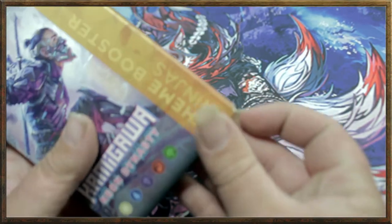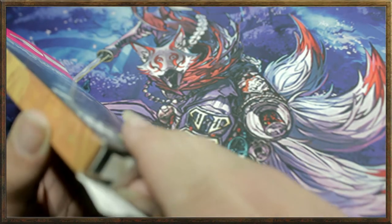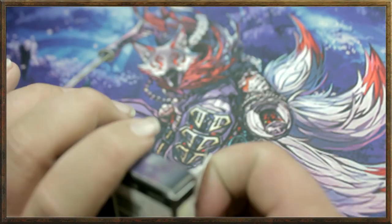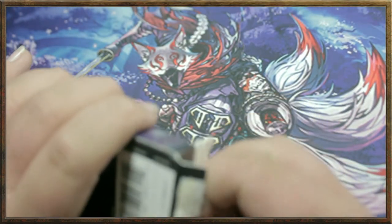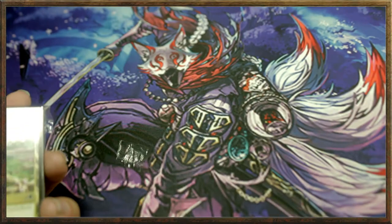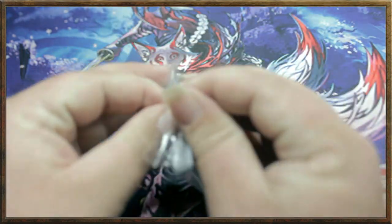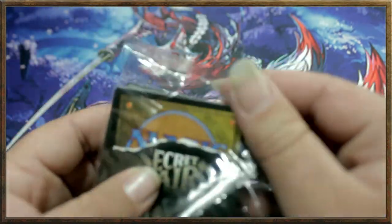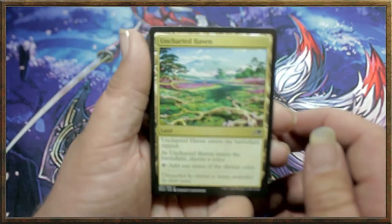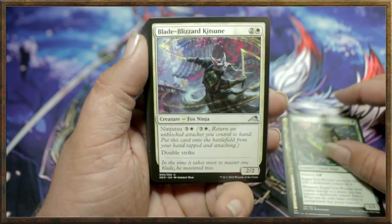Now let's see what kind of cool ninjas we get! Will our rare be Tatsunari Toad-Rider, Kotose the Silent Spider, or Kaito? Take your best guess and let me know in the comments below. Will it be something totally different? I don't remember all the ninjas in this set — and this is five colors, so it could be any ninja or ninja-related card in this set that is rare, uncommon, or mythic.